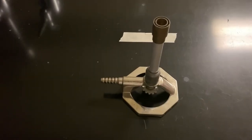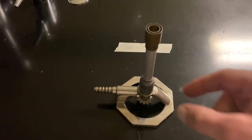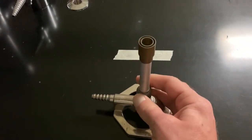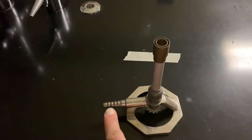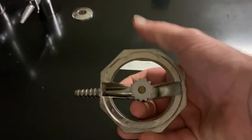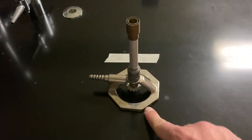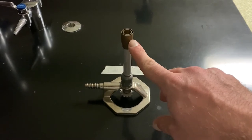If you look at the Bunsen burner, there are multiple components that you need to know. First is the chimney — it is threaded and it can open up so air can come in. There is a gas inlet, a gas valve at the bottom, the base, and the top is the spreader made of brass.